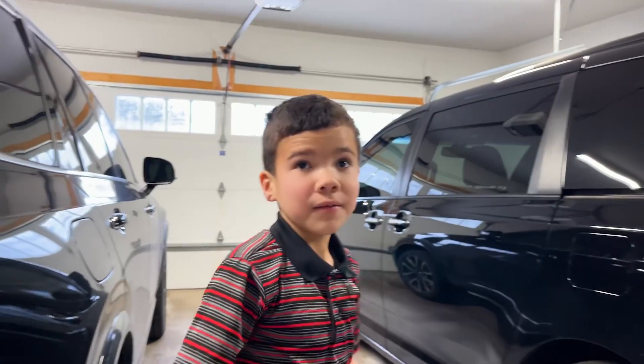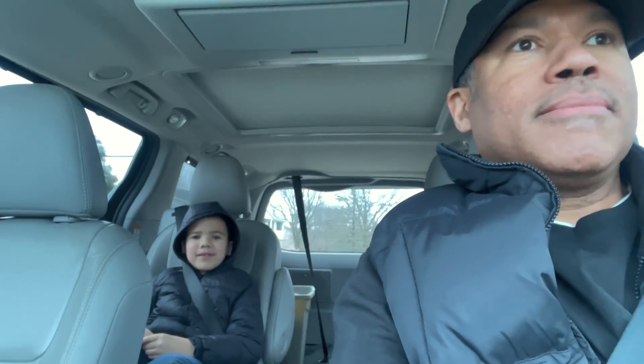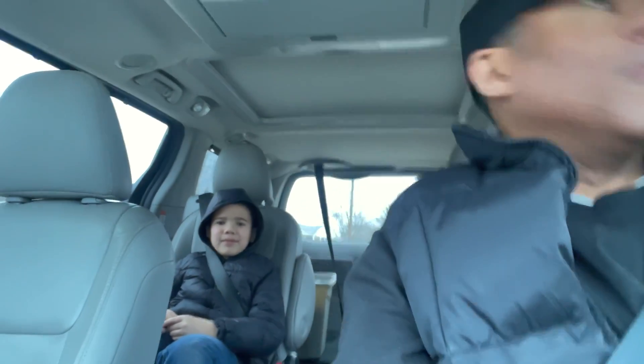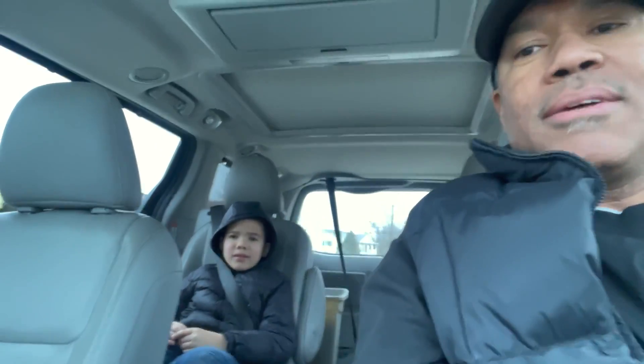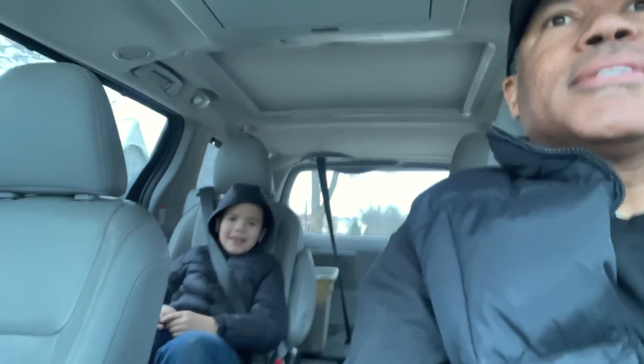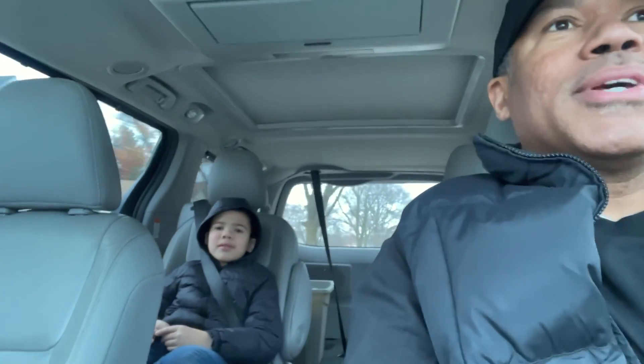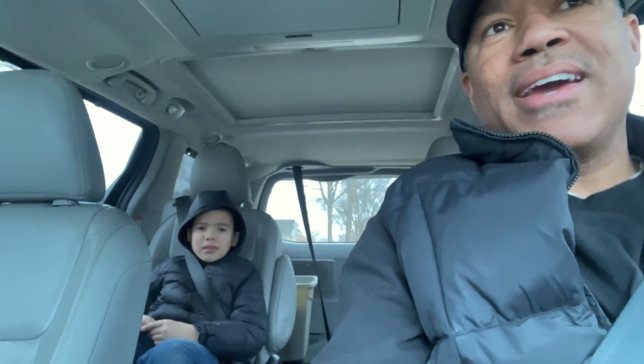Did you know it was gonna be this much work to go get some sand? No. When I was growing up there were a lot of fights in school, and it was always a good idea to know how to defend yourself — just in case. But fighting is the last resort, right? Yep. And I'll teach you that too. We're gonna go get gas and then head back home for this boxing lesson.